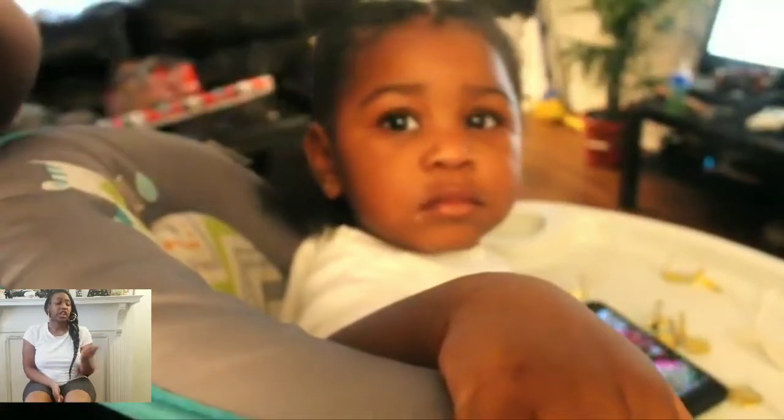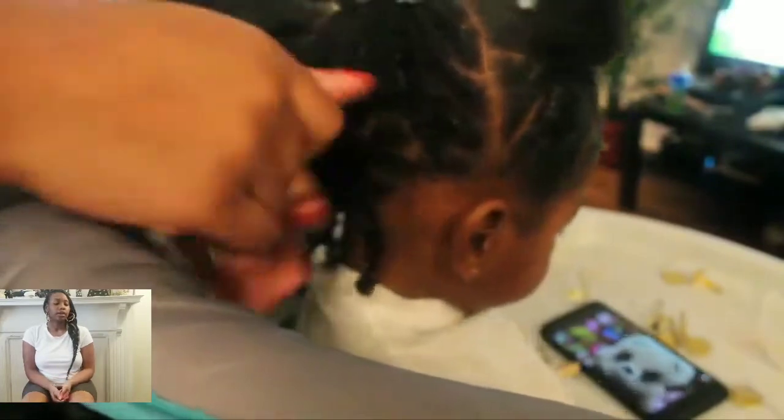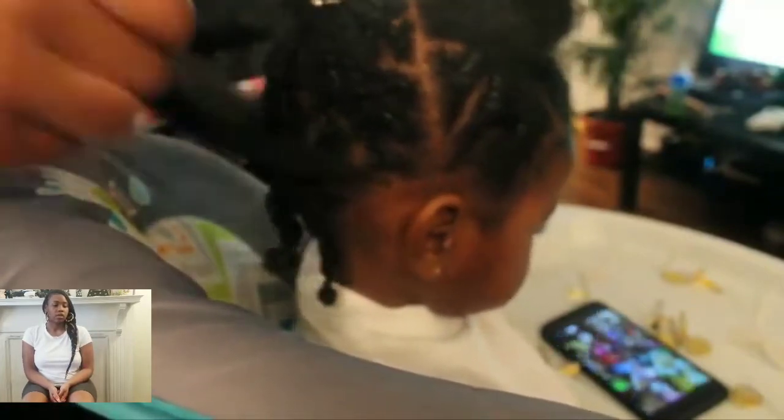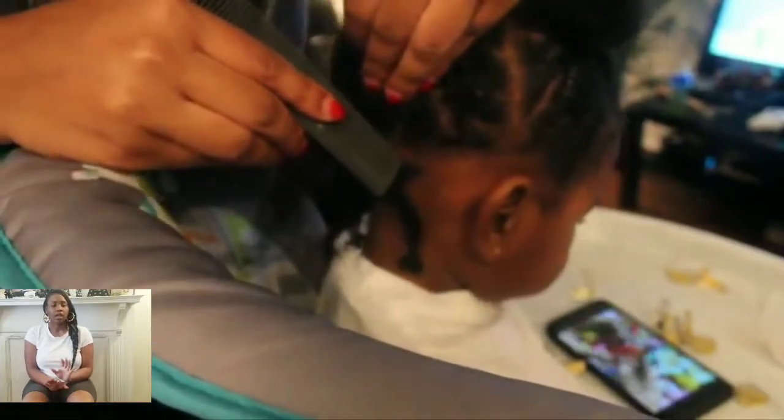Off camera I did spray her hair down with water and removed the previous rubber band. I'm using Cantu Oil — I'm not sure the exact name, this was so long ago — about a dime size, distributing it throughout her hair. I'm also using Cantu Curling Cream for kids, about a dime size, doing the same thing, trying to evenly distribute it throughout her hair, making sure I'm going from roots to ends so it's fully saturated.